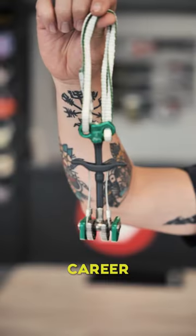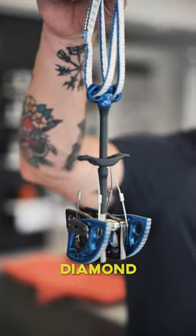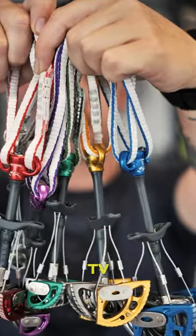Start off your trad climbing career in the right fashion with the DMM Dragon cam set, available at the Epic TV shop.